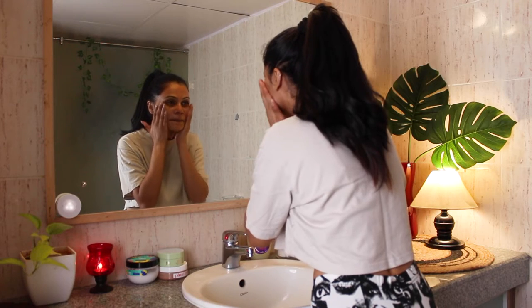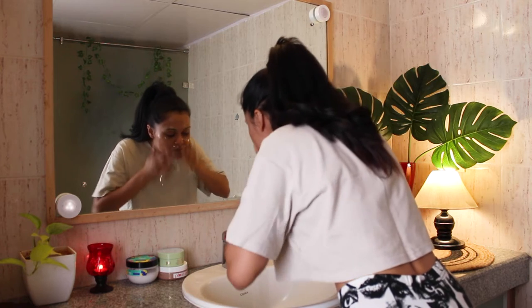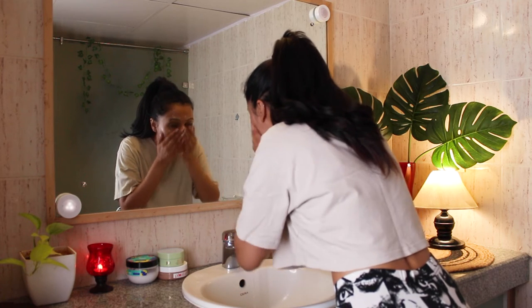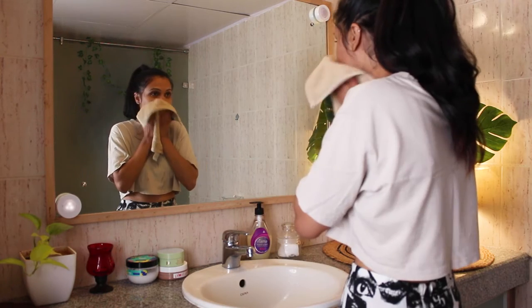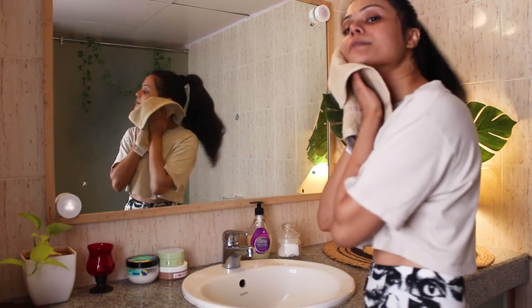Once it's dried off completely, I'm washing it off with water. Now that we have a squeaky clean and slightly hydrated face, let's get started with the deep cleansing routine.